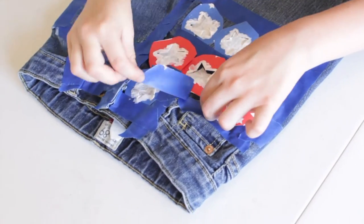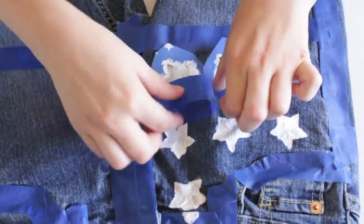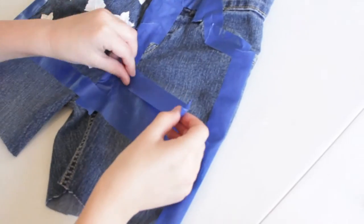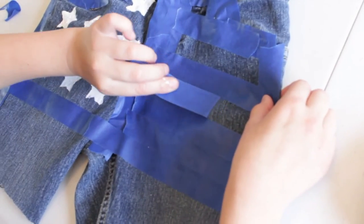After you're done with all your stars, start taking off the tape. Be careful so you don't rip the star stencils, because we're going to use those on the back pockets also. Then peel off every other strip of tape.